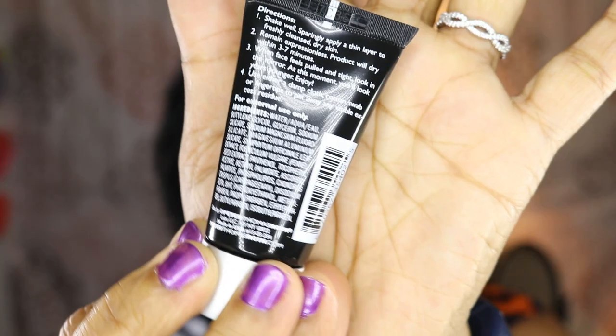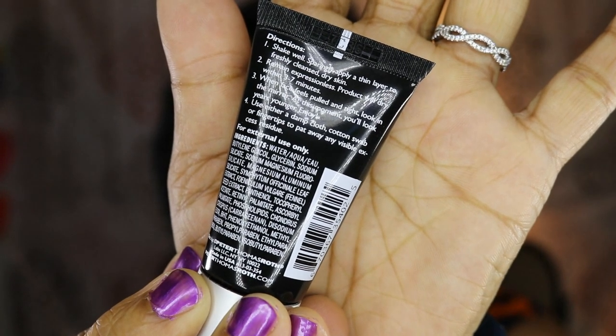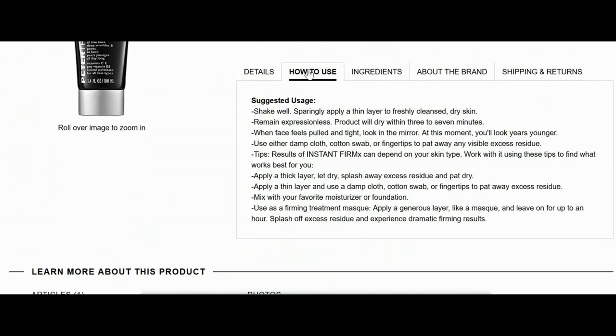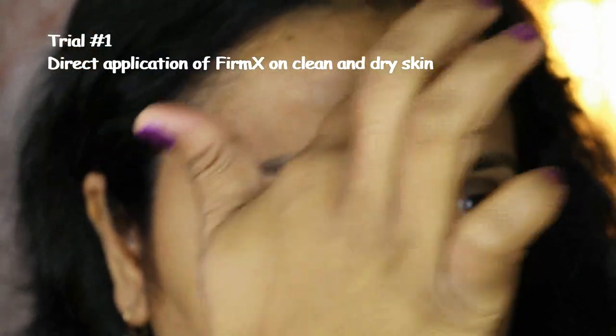The instructions were a little bit confusing. On the tube itself it said it should be applied on clean dry skin, whereas under additional tips on the packaging as well as on the Sephora website it said I could apply it mixed in with either my face creams or even my foundation. So I decided to try it in multiple ways on different days. On the very first day I tried the basic instructions — applying it on clean dry skin.